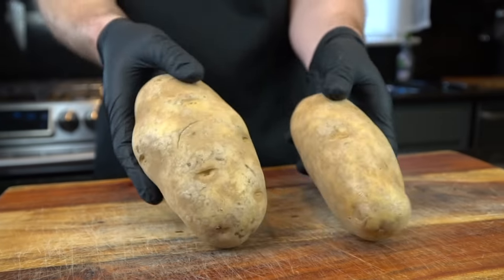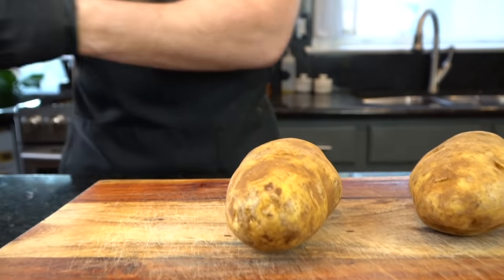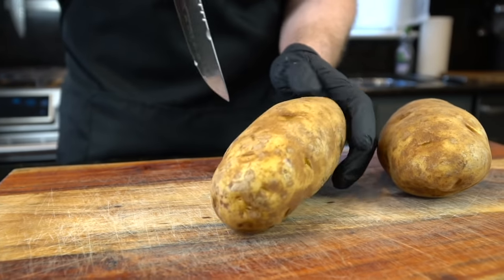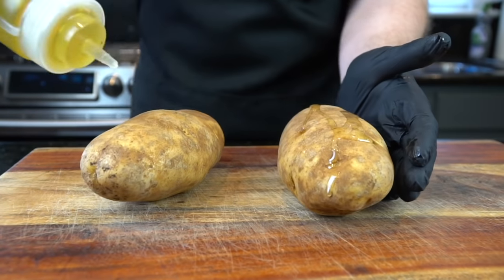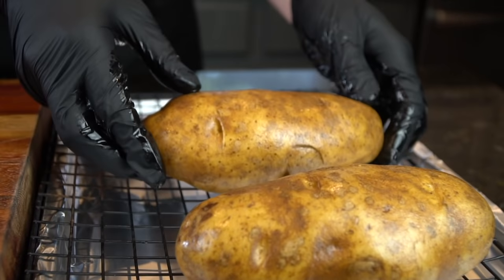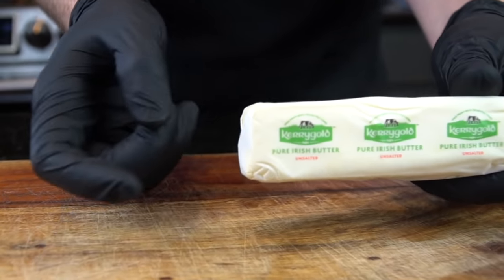While we're waiting for our grill to come up to temperature, we're going to start on our potatoes. We have two large russet potatoes that we're going to clean and dry thoroughly. You can do this in a 400 degree oven for about 45 minutes to an hour, or pop them in the microwave for about 8 to 10 minutes — whatever works best for you. Today we're doing them in the oven. You do want to make some punctures with either a fork or a knife; that allows the steam to escape and ensures they don't blow up. Next, we're going to rub them down with a little olive oil to help the skin get nice and crispy. Pop those potatoes in the oven for about 45 minutes.